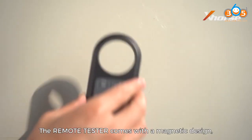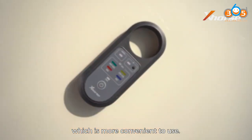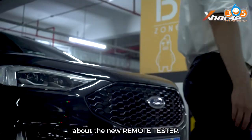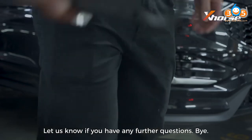The remote tester comes with a magnetic design, which is more convenient to use. And the compact body makes it easy to carry. Ok, that wraps up all the features about the new remote tester. Let us know if you have any further questions. Bye!